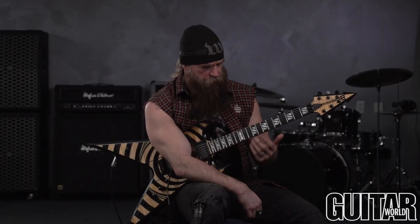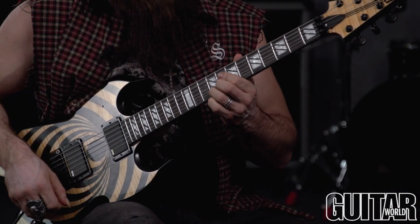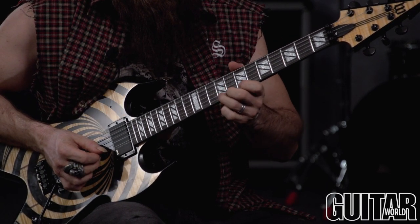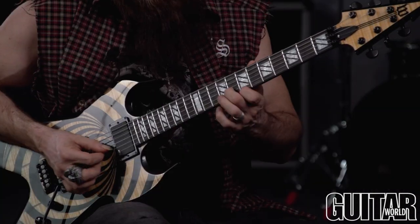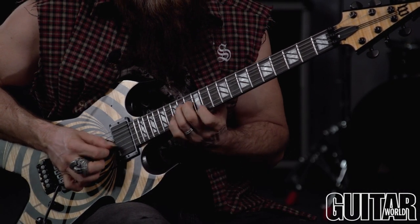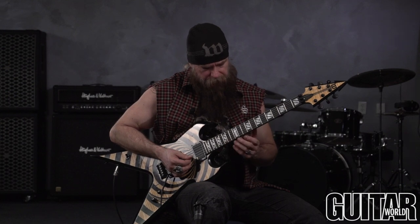All right guys, that's the end of lick number two. And just remember what I was saying before, the combinations are endless. You can take — that's just three ways right there. All these notes are all over the place, it's just a matter of the way you combine them. Like I said, the combinations are limitless.